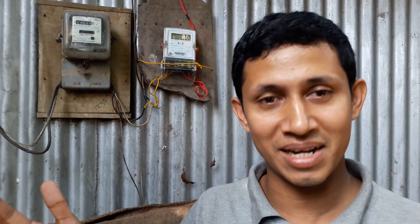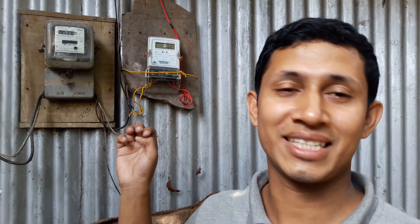Hello everyone, welcome to our channel. Today we are talking about the meters.